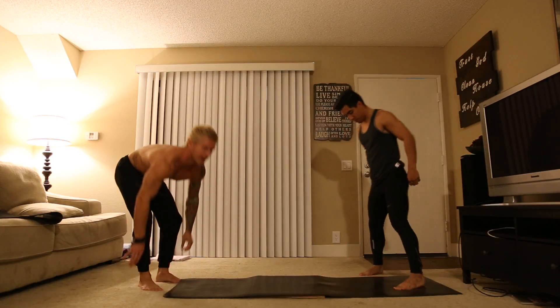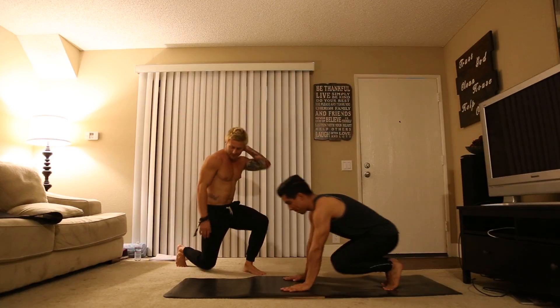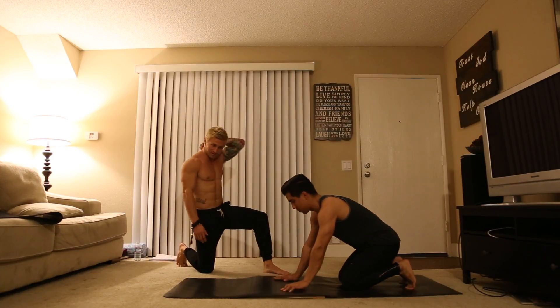Alright guys, so today I'm going to be teaching you crow to handstand. Pablo is here to show us. So Pablo is just going to show you crow pose, go ahead.